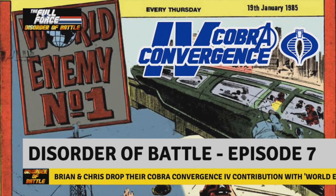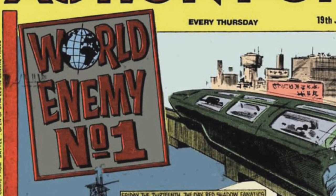At the Battle Action Force comic story that turned Baron Ironblood into Cobra Commander — world enemy number one!